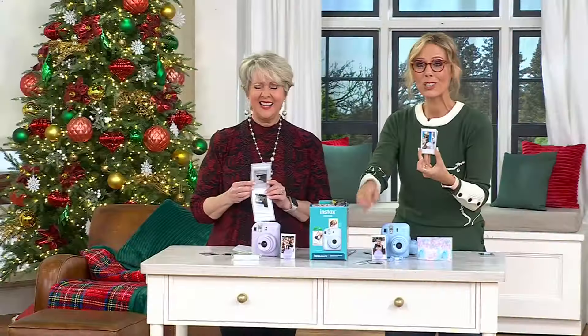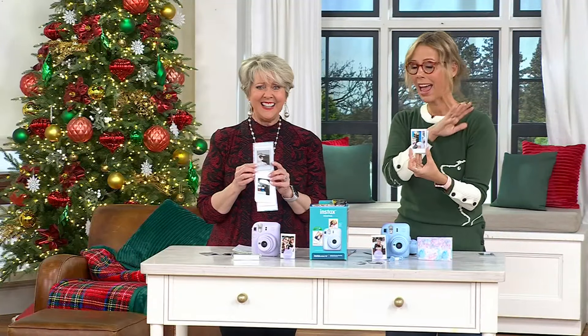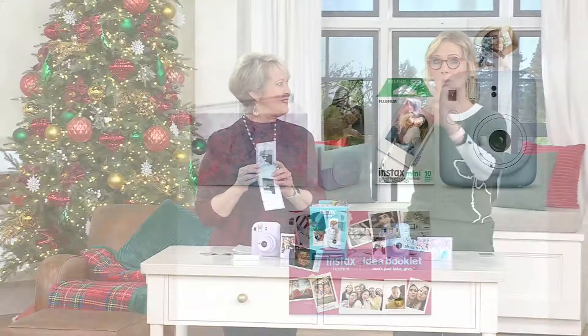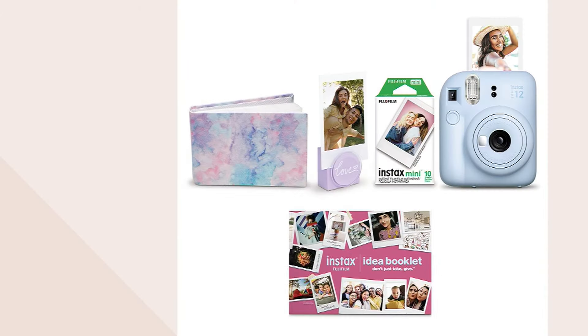We just don't do that anymore, so this is really fun. This is the it gift for anyone from elementary school through college and beyond — even perfect on wedding tables. You also get the album, which holds up to 32 pictures. We have fewer than 200 left in blue and 200 left in lilac, so give us a call. You can always buy more film after you've used your first pack — super easy.